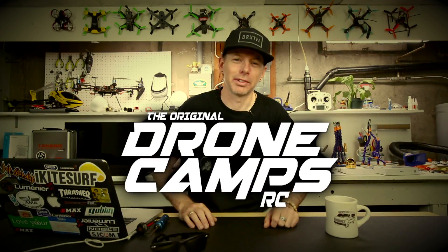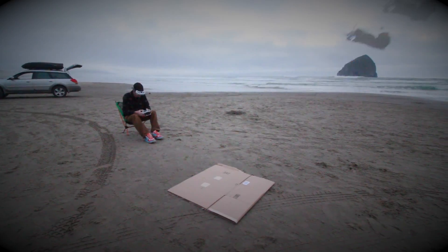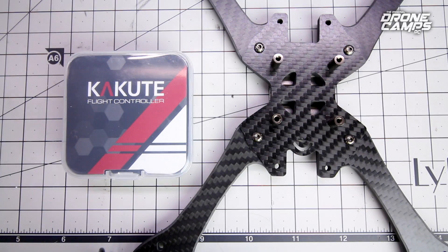I'm Justin Davis and this is Drone Camps RC. Let's go ahead and take a look at this new Holybro Kakute.